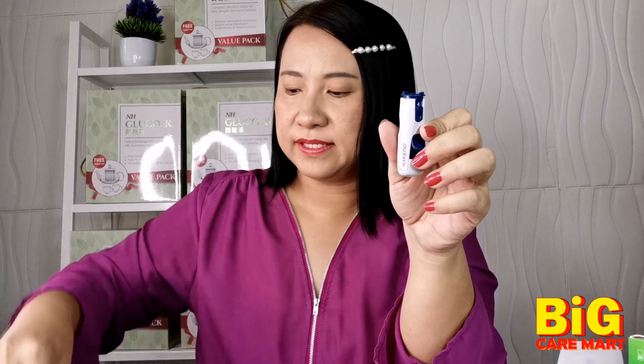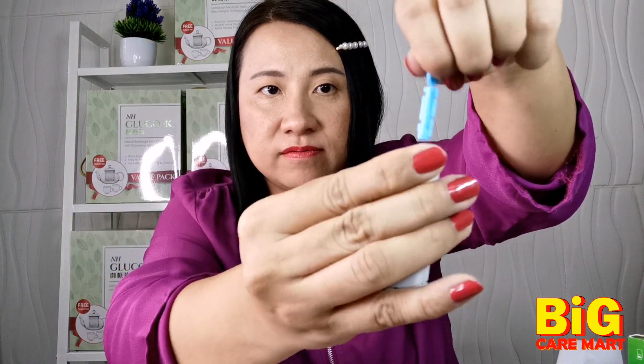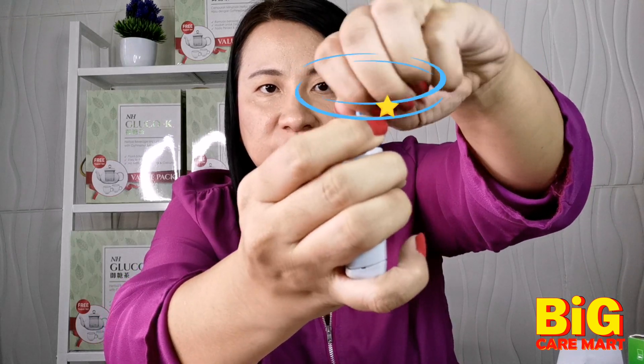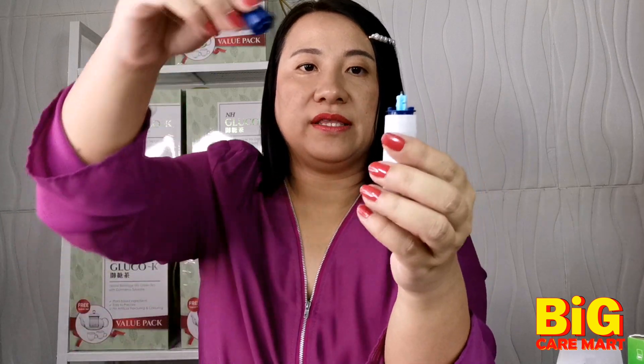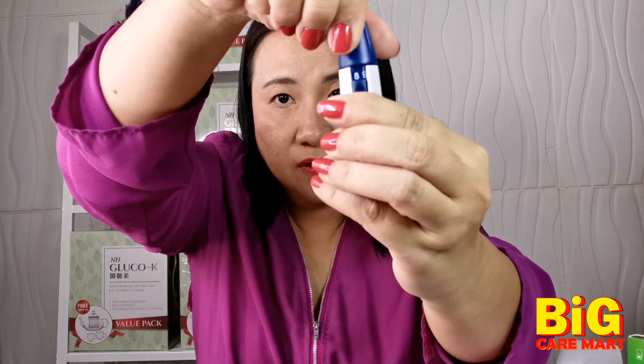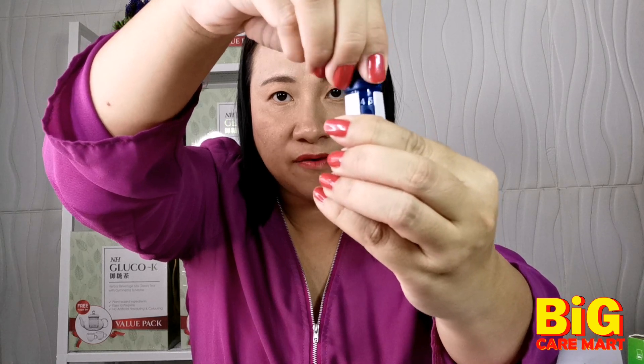For the demonstration, I'll use my own meter. First, you need to prepare the needle — you open this, put it inside, then turn and pull out. The needle is very very small. Try to get one with a very small needle so that it won't be painful. Then keep it back and you see the number here — the bigger the number, the more painful it's going to be when you poke. Around four or five will be enough.